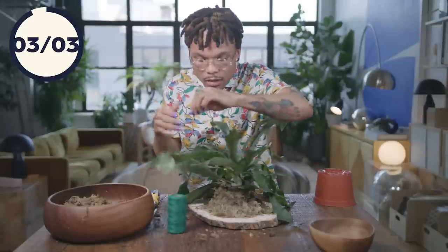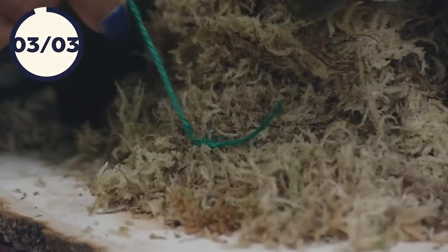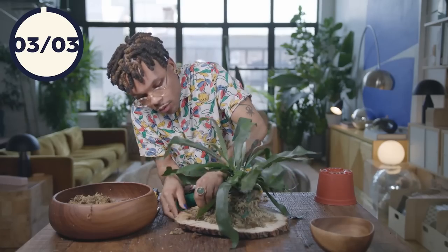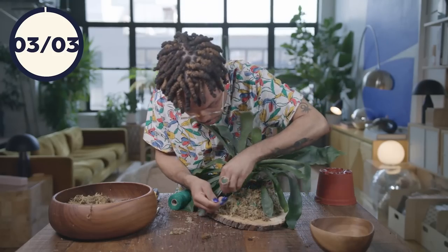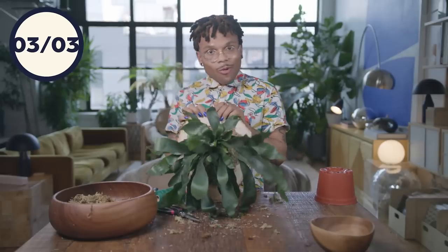Now I'm going to take my twine and tie it onto the very first nail — tie a nice tight knot. Then I'm going to zigzag the twine all over, making sure that I tie knots onto every single nail, probably going around a couple of times just to make sure she's secure onto this plank. As you can see, I zigzagged a lot — just to make sure she's secure. And honey, she is ready to go on a wall, darling.